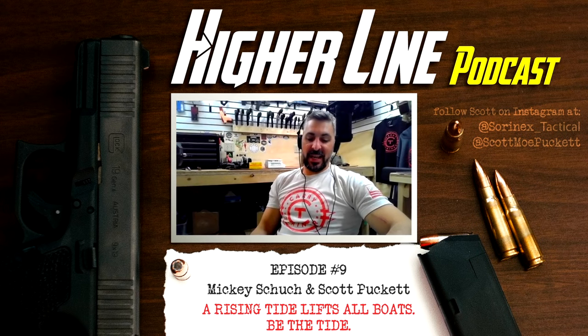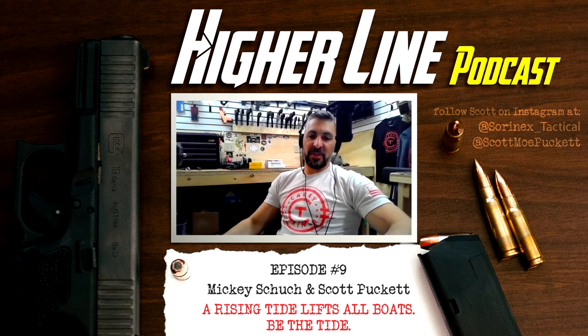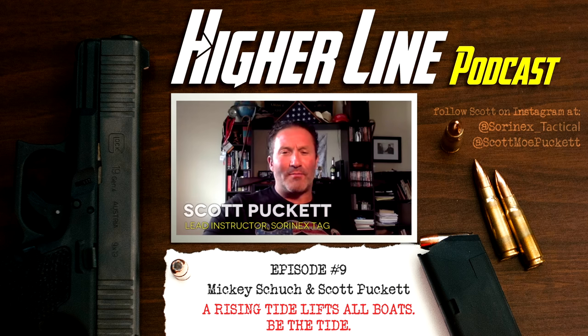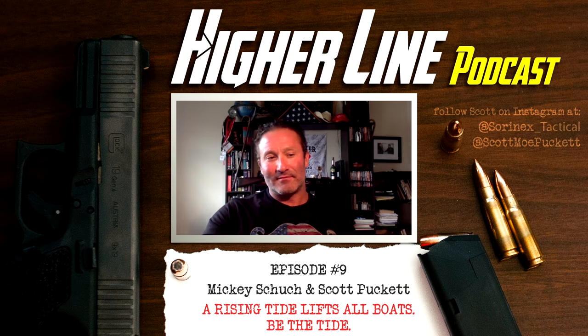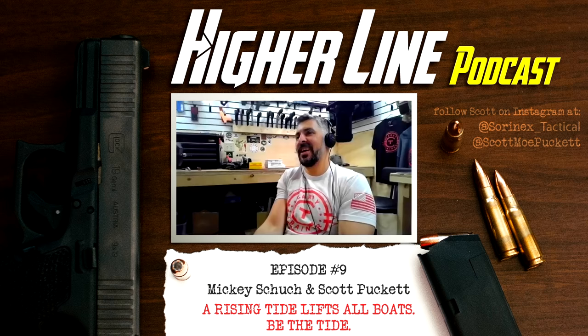April 27th, 2018. Another episode of the Carry Trainer Higher Line podcast. I've got my buddy Scott Puckett of SorenX Tactical Application Group — otherwise known as TAG — also a sheriff's deputy and former Blackwater operator. I don't know if I'd call it operator — I was a taxi cab driver. I just drove around in armored and unarmored vehicles, taxied people around, got paid very well for it, and was part of a good organization. Tactical taxi cab driver.